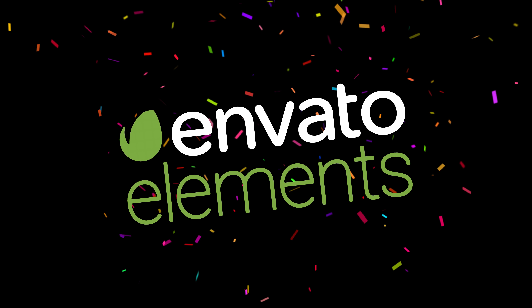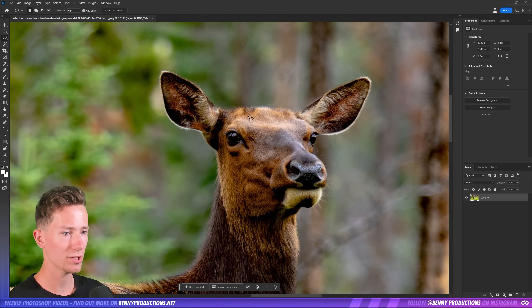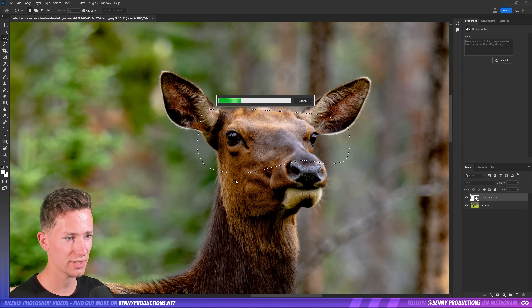Great start. This video is sponsored by Envato Elements. Okay, once again, shades. Let's see what monstrosity it will make this time.